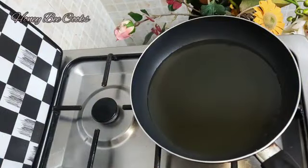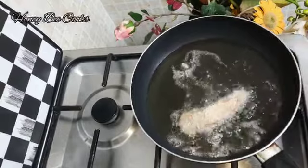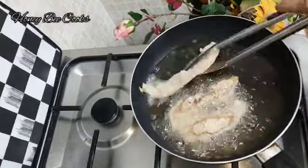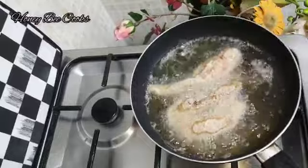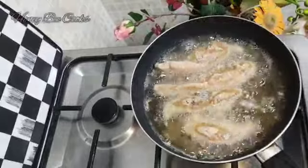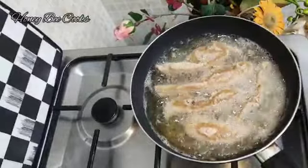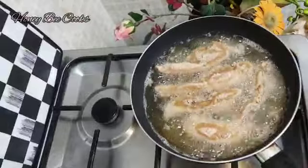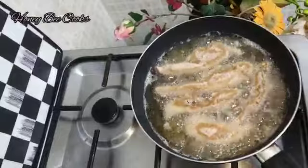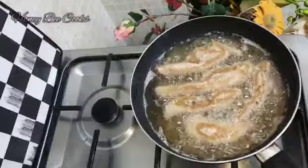We are going to fry it in a pan on low to medium flame. We will fry the bread-crumbed pieces in the pan until golden brown.